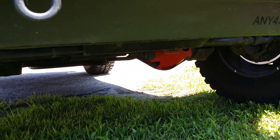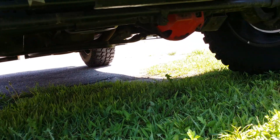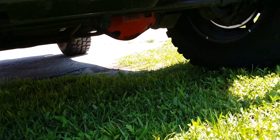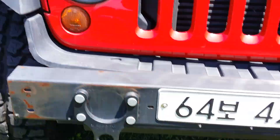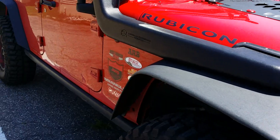Up front there's bumper armor, which will probably change when I get the new Metal Cloak bumper. There's also diff armor and front skid armor up there — just some custom stuff I cut. That's about it for the outside.